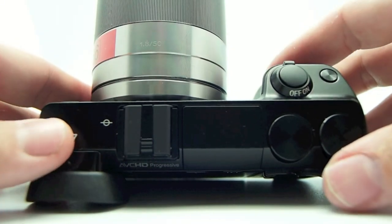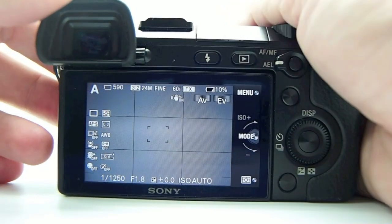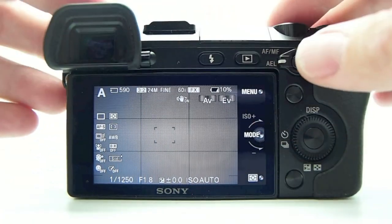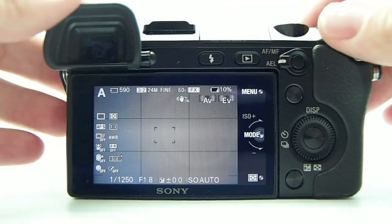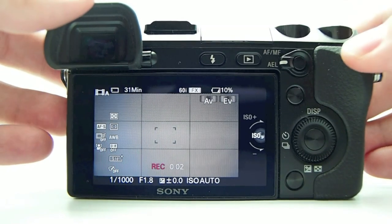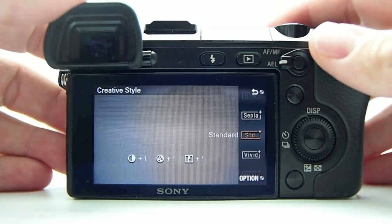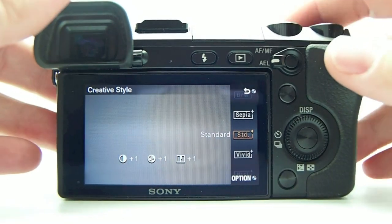The NEX7 body is about damn near perfect — you have all the controls you need and it feels good in the hand. It's bigger than the NEX5 and 3, which is a good thing since those were almost too small with bigger lenses attached. It's solid magnesium alloy and Sony put a lot of thought into this body. You also have a quick movie record button — one press starts recording, press again to stop. There are 6 programmable buttons total that can be customized to whatever you want.